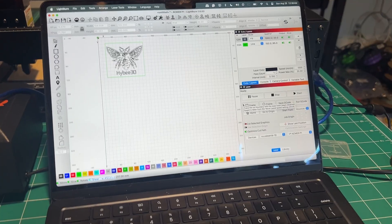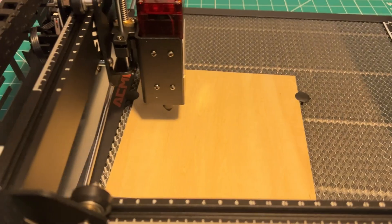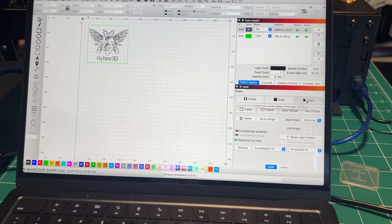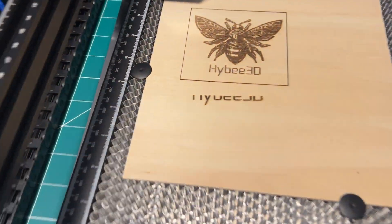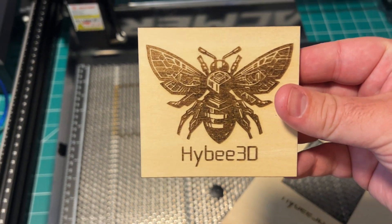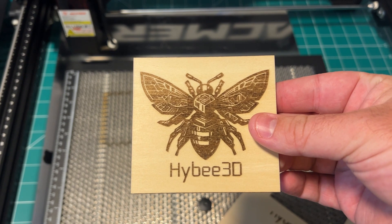After a lot of not very exciting software setup from their manual, I think I'm about ready to go. What better first laser engraving to do than the Hi-B 3D logo? We're going to frame out our spot and give it a go. Start. Oh my gosh — we finally have my very first laser engraving. And here it is.